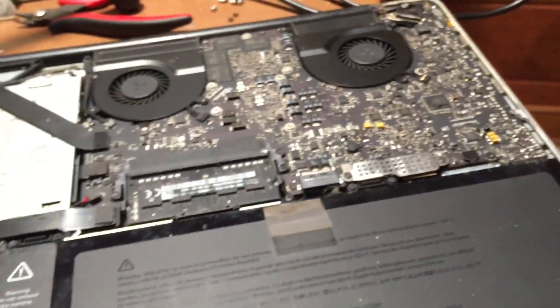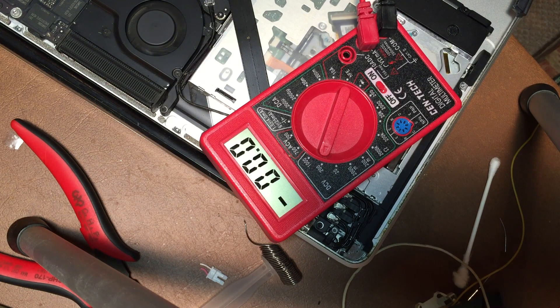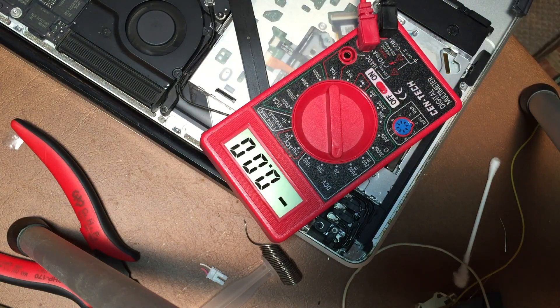We'll turn the machine on — you can do that with just the battery. The machine is on, so let me turn my multimeter on and test that point to make sure we're getting 5 volts. I've got the camera on a tripod so you can see the multimeter. Measuring the voltage on that pin — and we are getting exactly 5 volts. Testing the other USB port, we're also getting 5 volts on that pin.